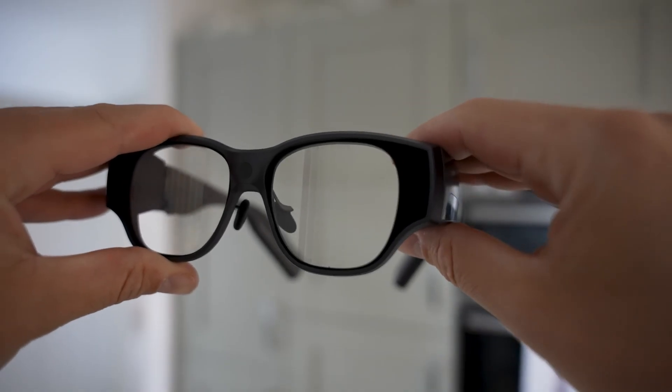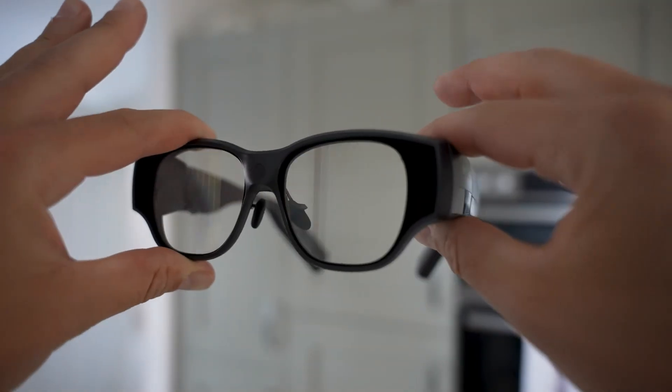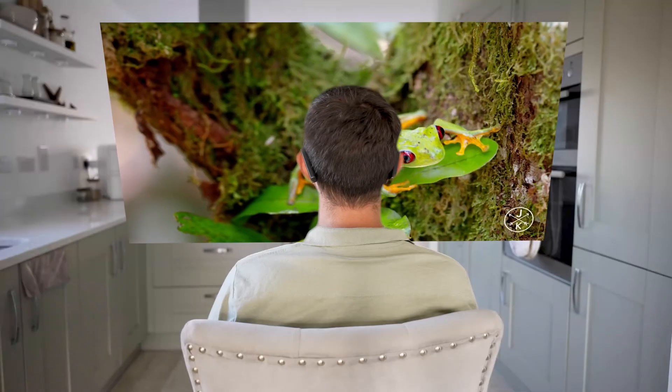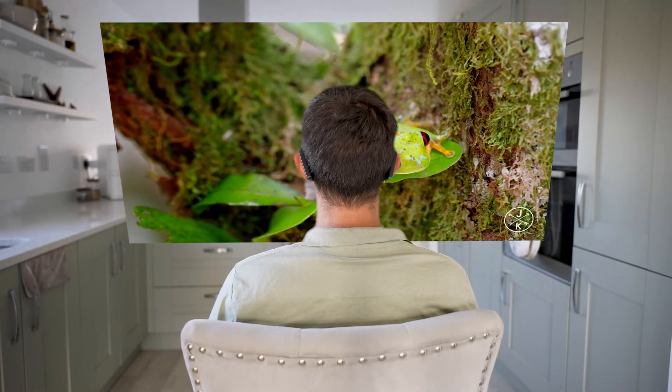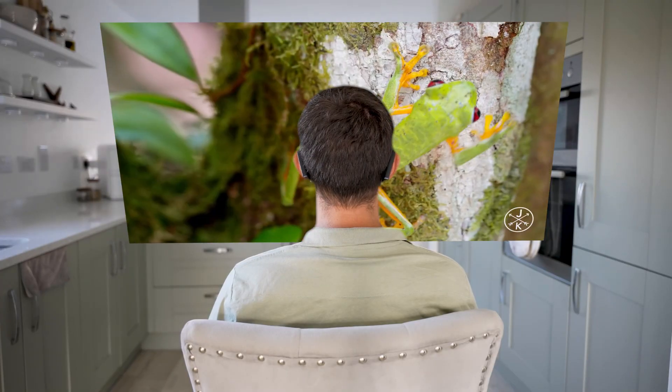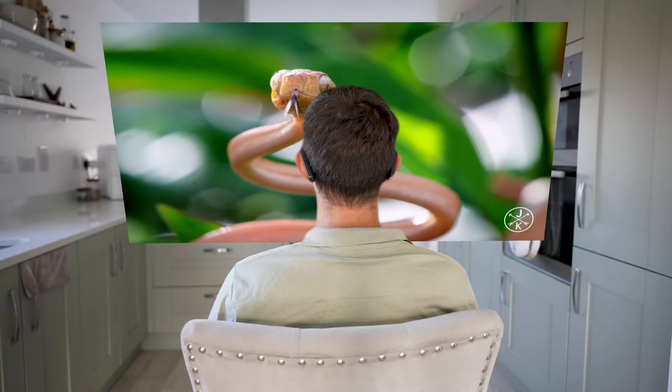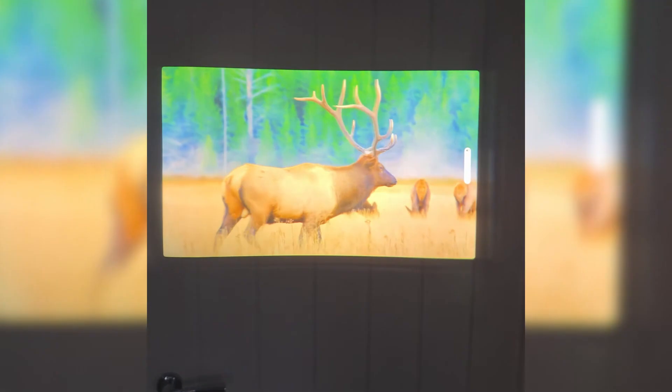The Inmo Air 3 uses a full-color 1080p Sony micro-OLED panel with 600 nits of brightness, so the picture is sharp, bright, and vivid even when you're outside in sunlight. It uses a one-dimensional expansion waveguide array, which refines the image but also keeps it bright. It also adds an anti-peeping privacy layer, meaning only you can see what's on the screen.